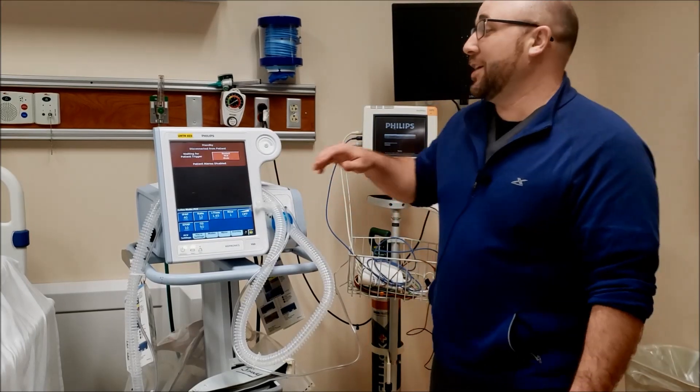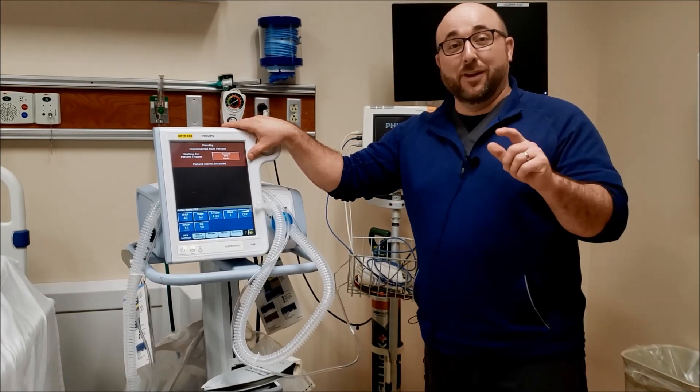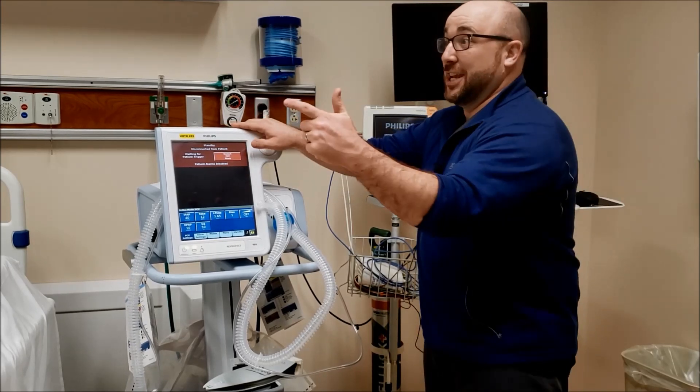What's up today, guys? Welcome back to the RT Clinic. I've got a special video today. We're going to show how to turn a Philips V60 into a mechanical ventilator. Ready, set, cut to the intro.